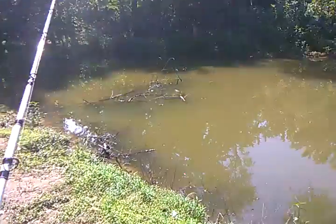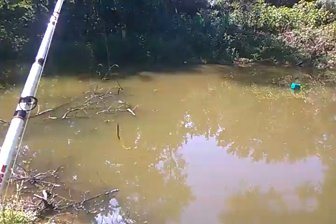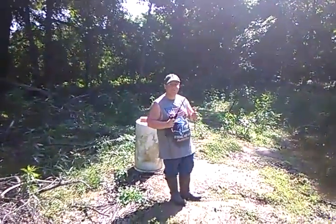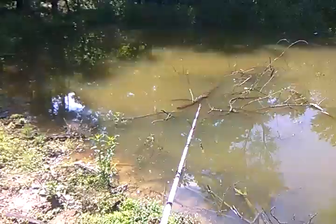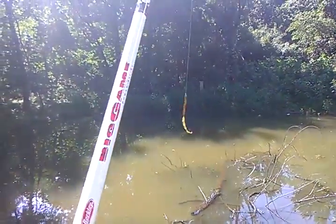Hey you guys, what's going on? So today we are out here at my pond and we're filming an in-depth episode — I think this is episode 9. I'm here with BigBaitBaker and he is going to show y'all a different way of fishing an old monster worm.